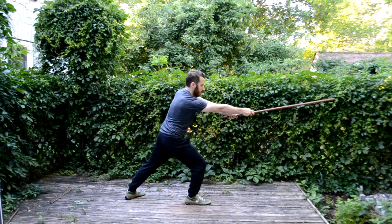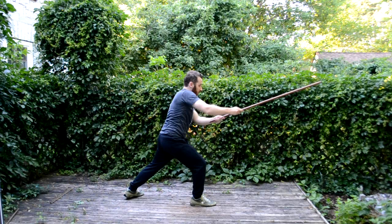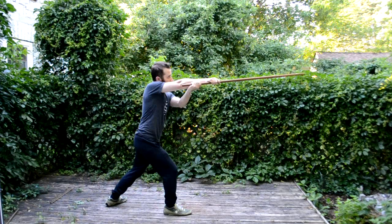Next is the alve — a backward motion used to attack with what you would call the false edge if you had a sword. You use the back of the stick to attack the hands, the face, or the groin — anything that can be hit with an upward motion. If your opponent is leaning forward, you can use it against his head.